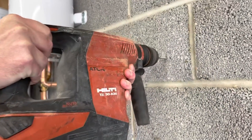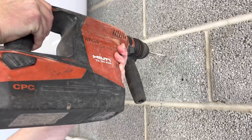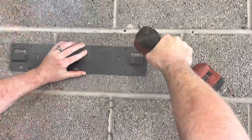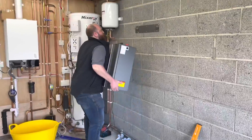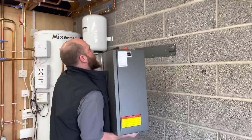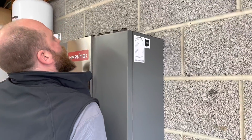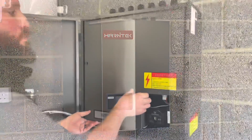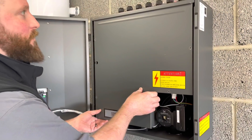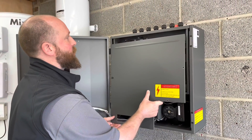We've got Mike from the Big Green Beard and he's just putting the bracket on the wall for the indoor control unit. He's going to put that onto the wall and then once this is on the wall it's going to be piped up. As you can see it's nice and easy to install.